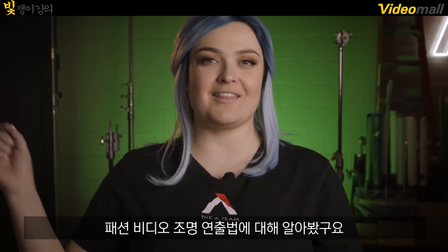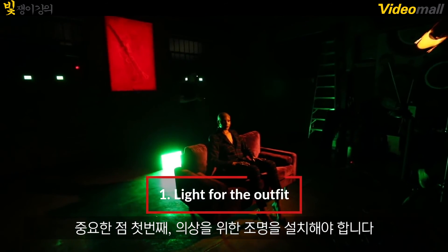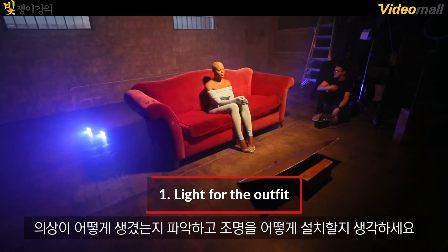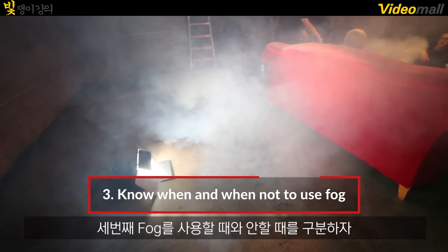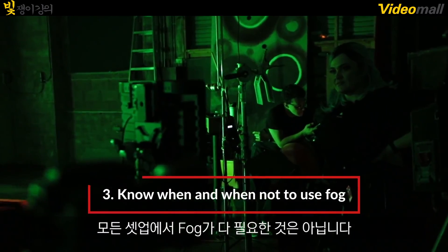That is how we lit this fashion video. Some takeaways: number one, make sure you light for the outfit — know what the outfit looks like and plan your lighting around it. Number two, look at your location and make your location work for you. And number three, know when to use fog and know when not to use it. It's not always necessary in every setup.